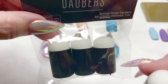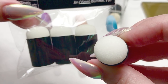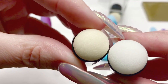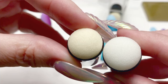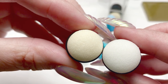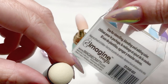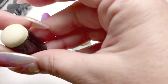The Hobby Lobby one has a slightly larger cellular makeup than the Imagine Crafts Japanese version, and the head on it is slightly smaller as well, which I do like. So if you can find the Imagine Crafts one, this is the one I would recommend over the other one.